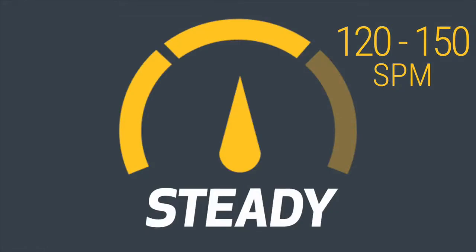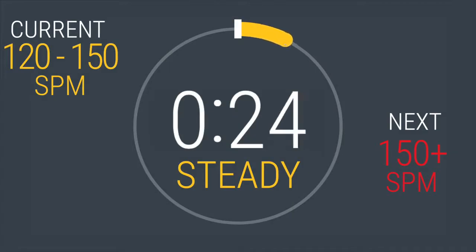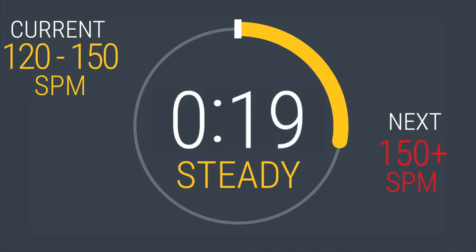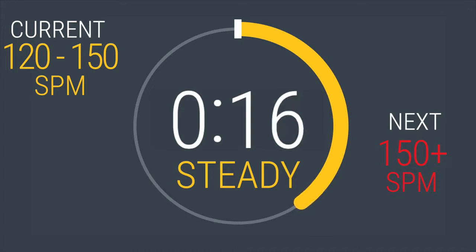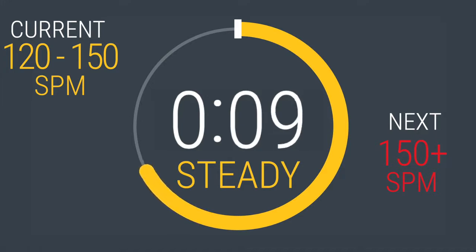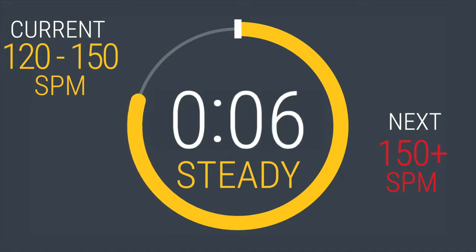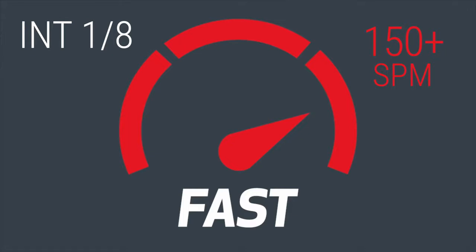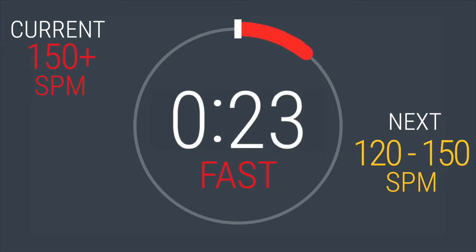Adjust your resistance if you're having trouble maintaining this stride per minute pace. Get ready — speed up to at least 150 strides per minute or above. In 5, 4, 3, 2, 1. Here we go, 30 seconds. Keep your strides smooth even while you're going fast. Remember to breathe in through your nose, out through your mouth.